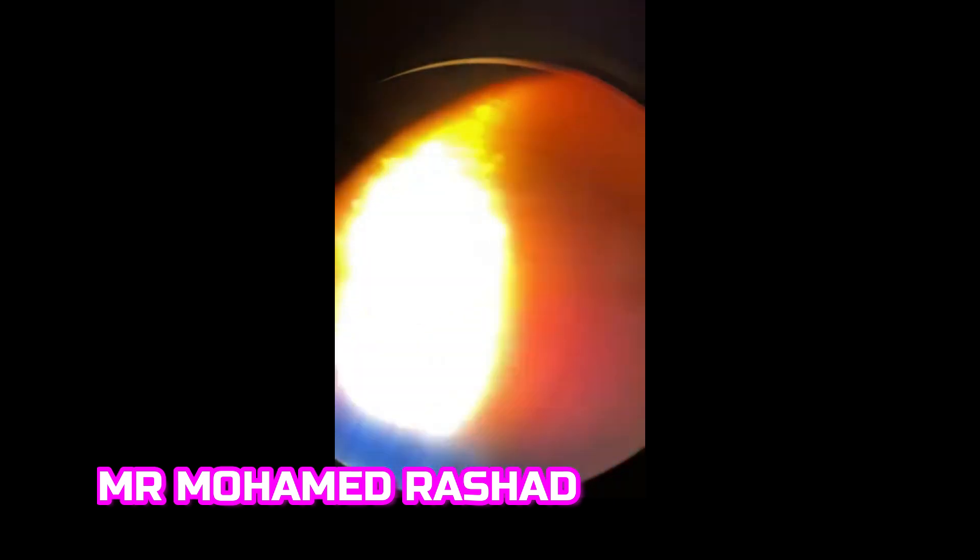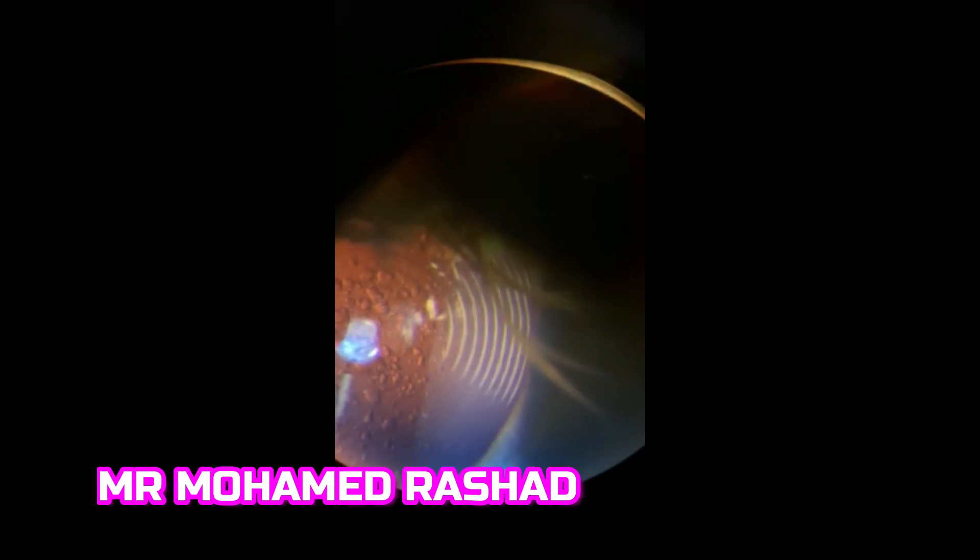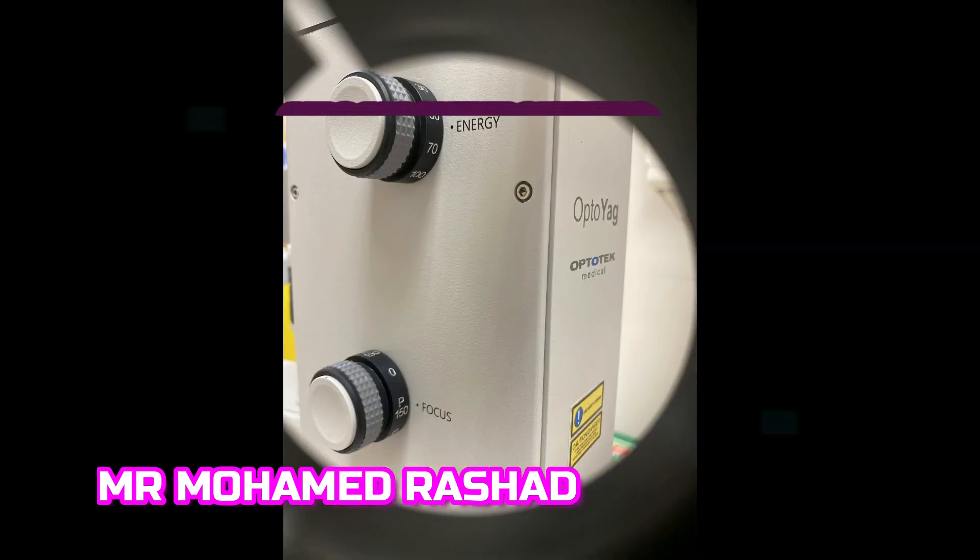During examination, we can see the posterior capsule opacification in the center with retro-illumination and high magnification. You can also see the diffractive rings of the multifocal intraocular lens with the posterior capsule opacification under both direct and retro-illumination.